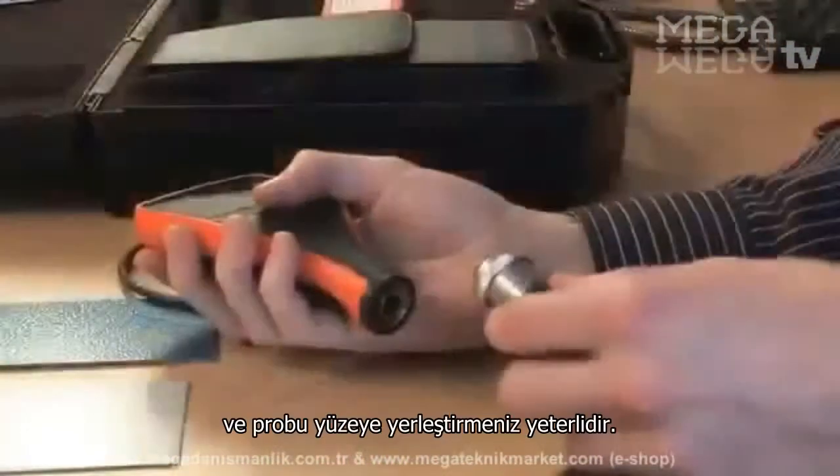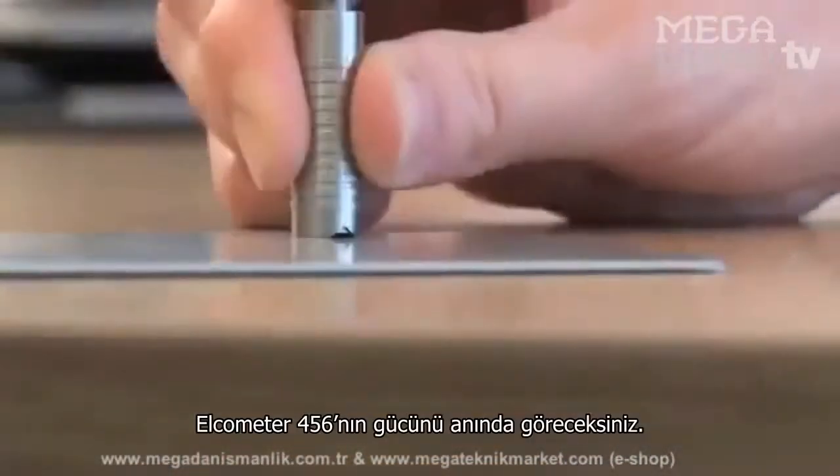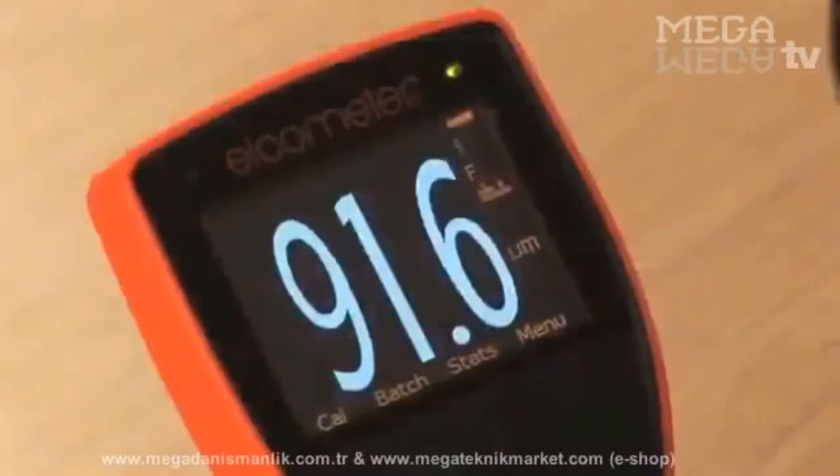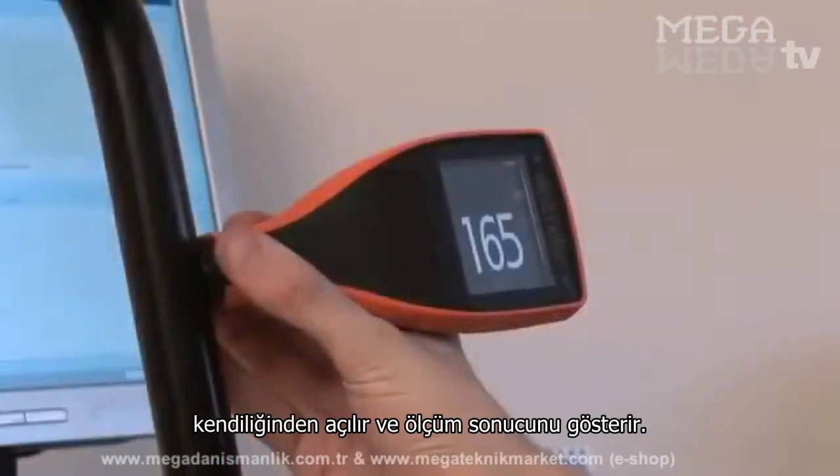To take a reading, connect your probe, switch on the gauge, and place the probe on the surface. You will immediately see the power of the Elcometer 456. Integral gauges even switch themselves on!